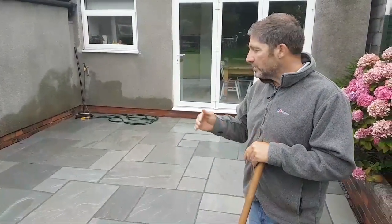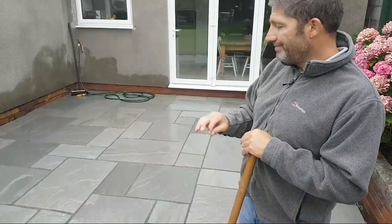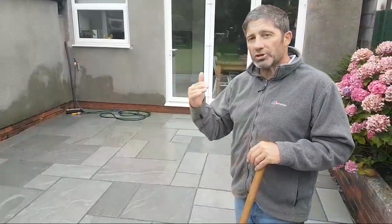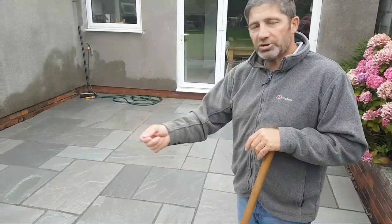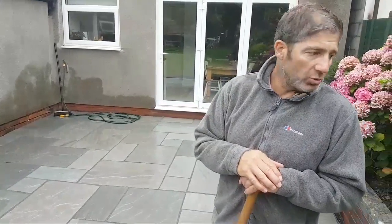A lot of queries I see are about brushing it off. If you look, there's very minimal sediment on the surface because we've used lots and lots of water — and you can use as much as you like. It's always good to keep moving the grout around; don't let it sit in one position for too long. We've used a light sprinkle and washed it off as we went along. It doesn't affect the grout whatsoever.